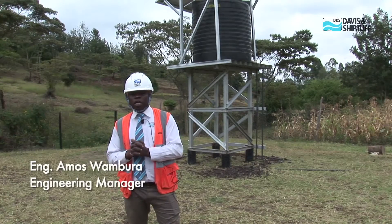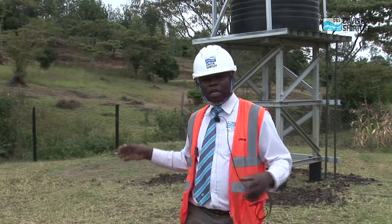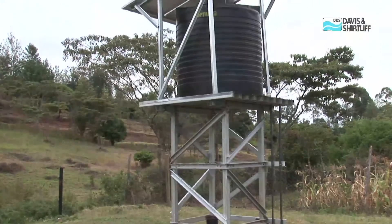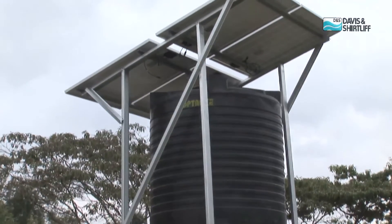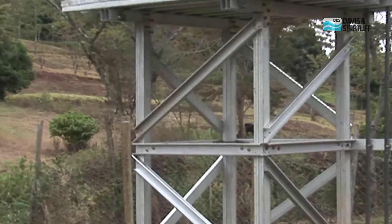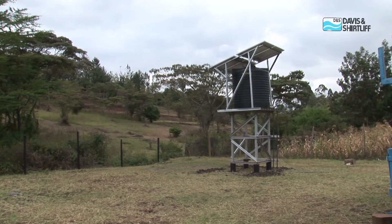Today, we came here to show you how to assemble the Dayleaf Sun Tower structure. My colleague Luke has shown you the process of assembling the tank and bringing it up. As you can see behind me, this tank is light. The tower comes in three heights: 2.4 meters, 3.4 meters, and 4.4 meters. We can have different tank sizes: 3,000, 5,000, and 6,000 litres. It is manufactured from high-tensile galvanized steel profiles that are exceptionally strong and corrosion-proof, with no painting required. Within a day, a customer can have a complete system installed, including the solar PV module.